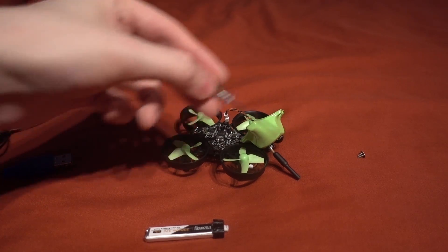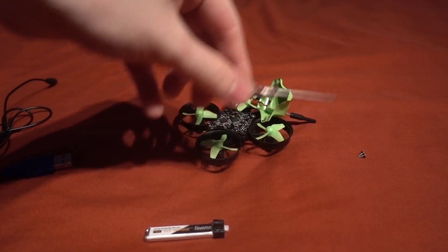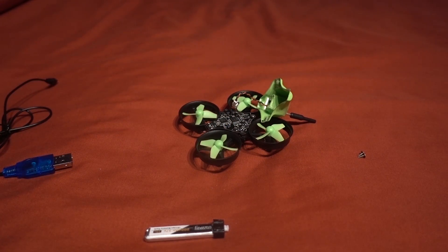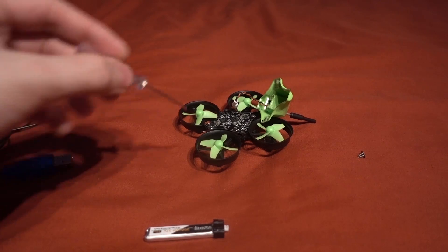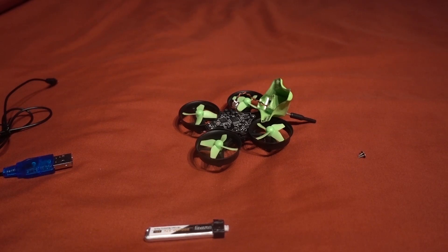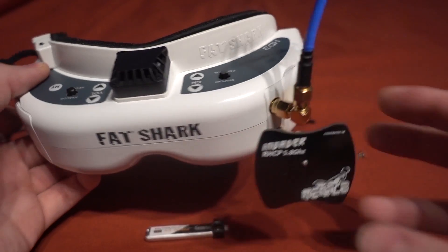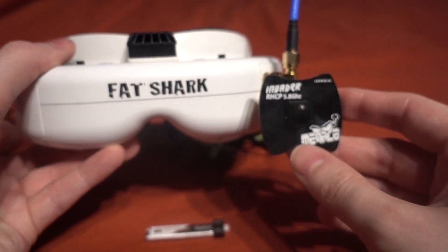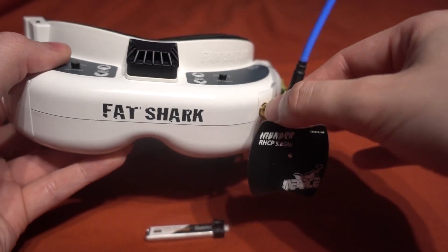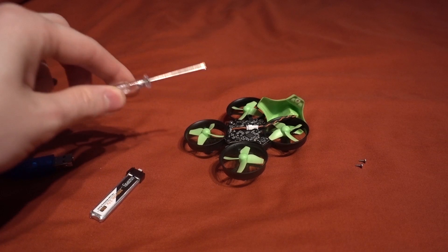You're going to need a transmitter - I use my Taranis with an Orange RX DSM2/DSMX module. Other options include the Devo 7E. For FPV you'll need goggles - if you want to go cheap, the Furious FPV VR ones are a good entry-level option. I'm using my Fat Shark HD3s with a Fat Shark diversity receiver, a Menace RC Invader patch antenna, and an Omni antenna as well.